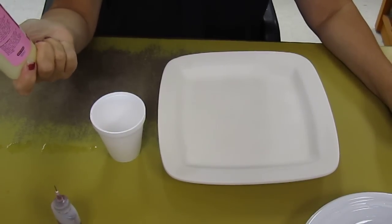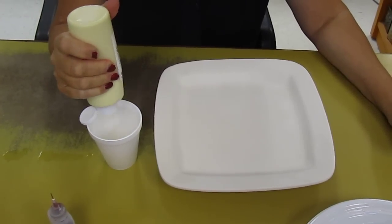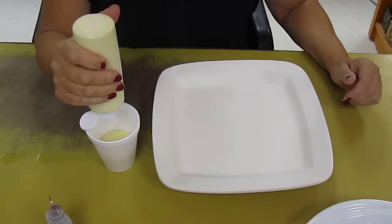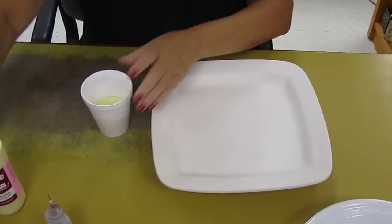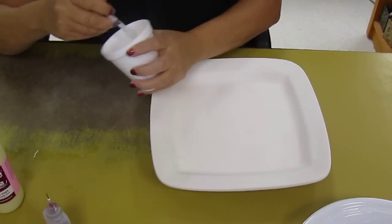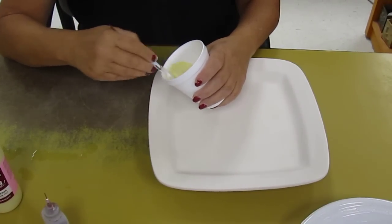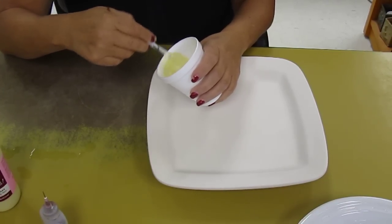I usually just pour right from the bottle. This one here I'm using Tweety Bird, and I'm going to do enough to fill the inside of this plate — about a quarter cup. I'm going to squeeze some water into it, not too much. Now stir it around good. You want it about the consistency of milk. After you do this a couple of times, you'll be able to judge. It doesn't have to be exact — you just want to thin down the main color a little.